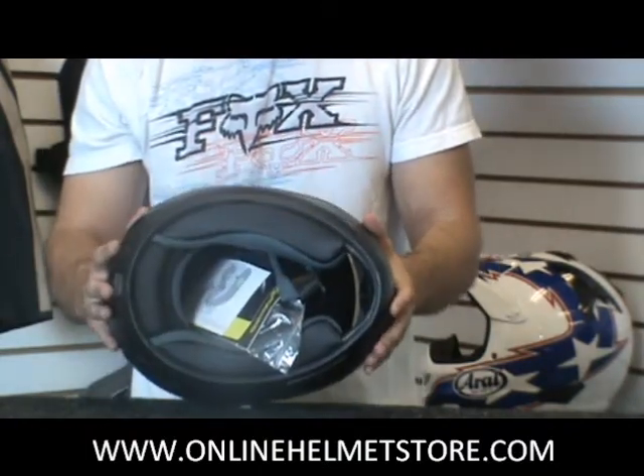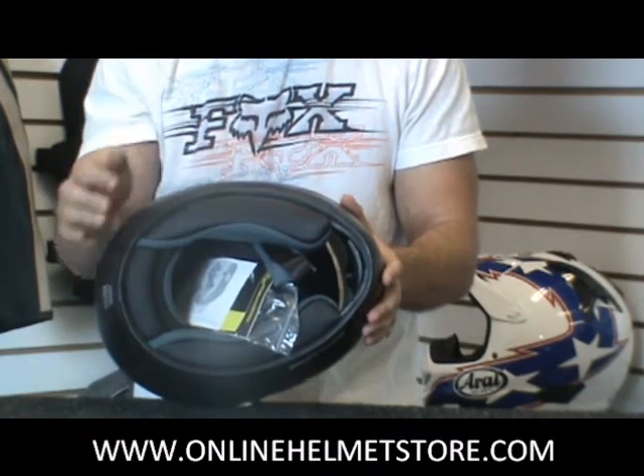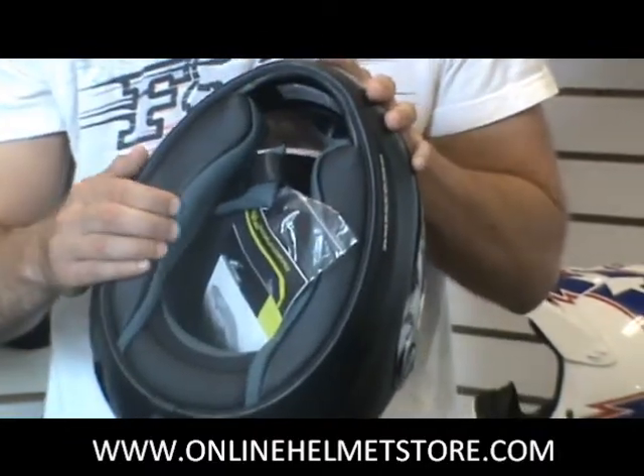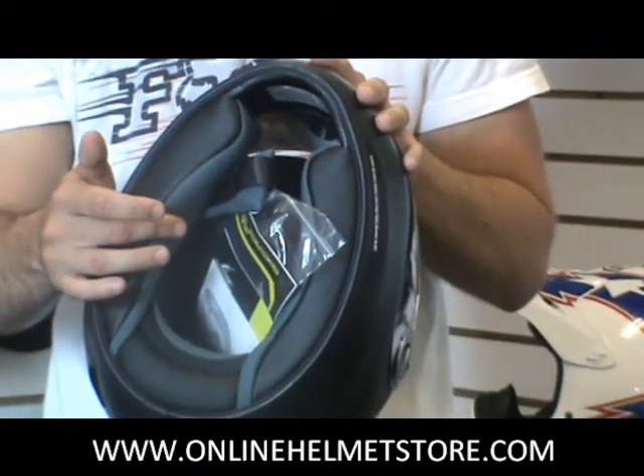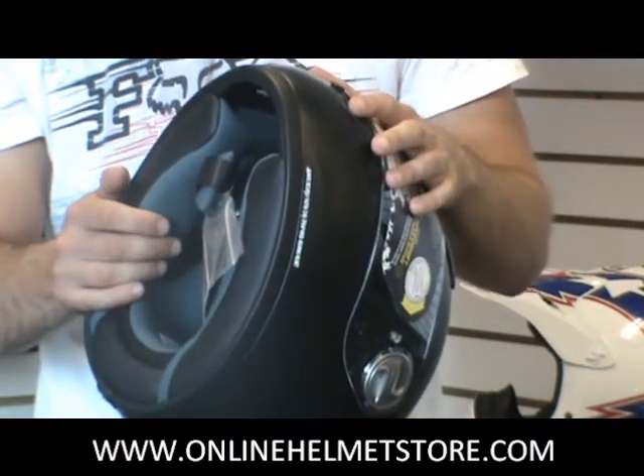The Scorpion EXO 700 helmet also has the quick wick interior. It helps draw the sweat away from your face and keeps you nice and dry. It's also easy to clean — you can pop it in and out, throw it in the washer if you need to. You can also replace the whole interior, so your helmet can last long after your interior goes bad.